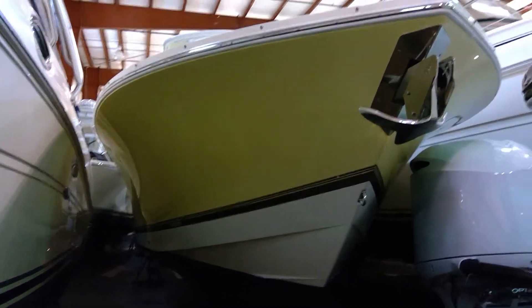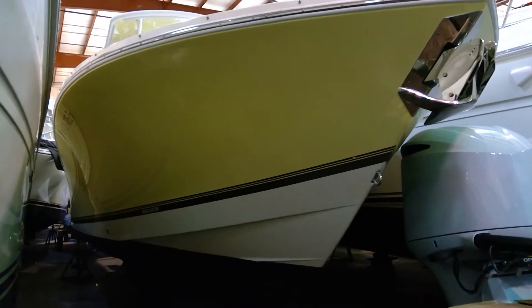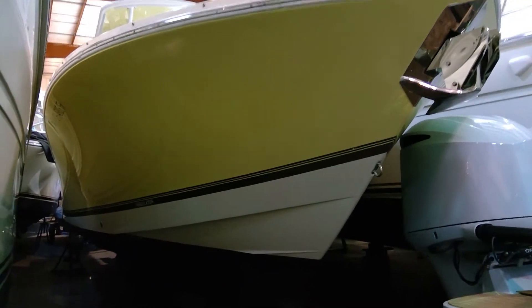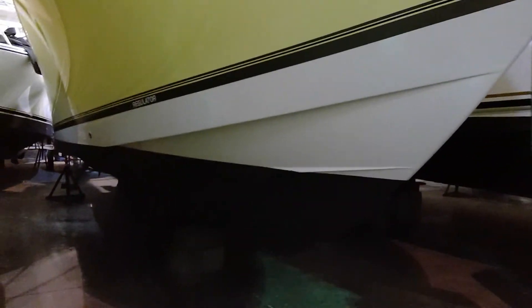Good afternoon everyone. This is Paul at the Catawba Moorings, featuring this 2013 28 Regulator. This boat's an all freshwater boat. As you can see, it's the Fighting Lady Yellow hull with black bottom paint.